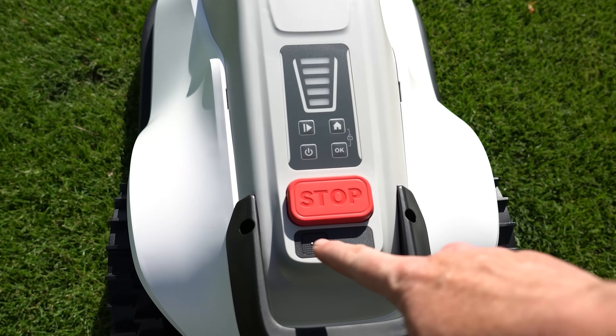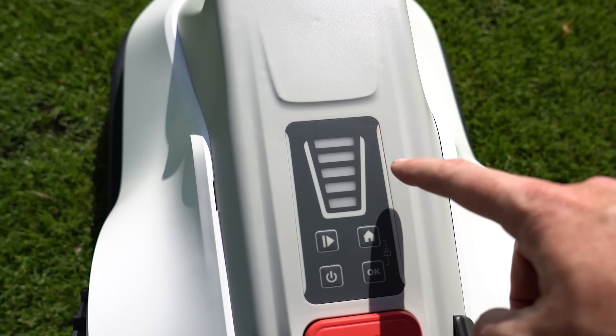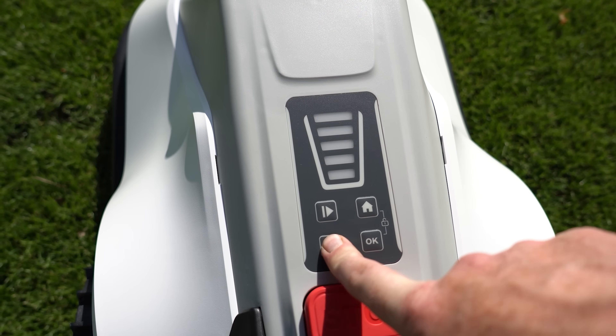TerraMOW is equipped with a rain sensor, a stop sensor, and a battery indicator, along with the power button.